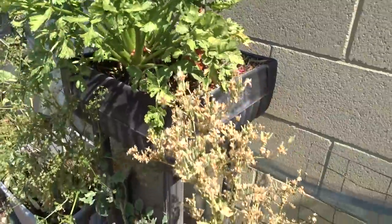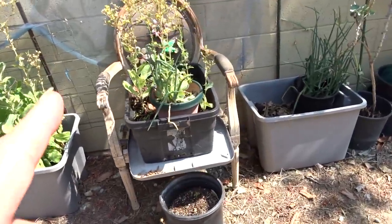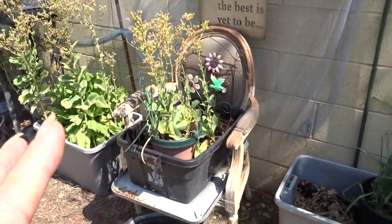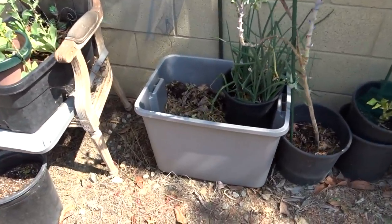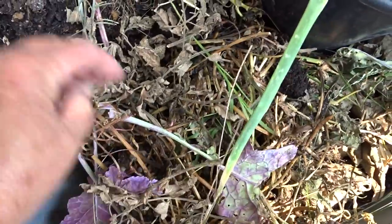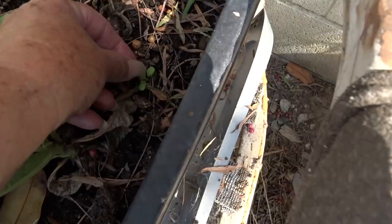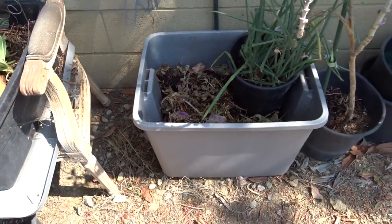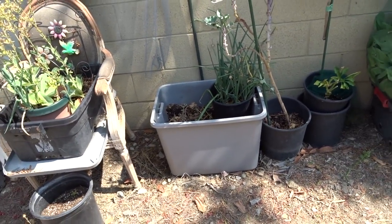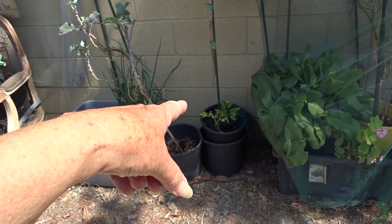Look at this — isn't that beautiful? Celery. I've got more lettuce I've got to pick here. I'm just layering, putting this on top, and then I'll either take some soil out of another tote or put a little bit of potting soil on top. Then I can get either squash or tomatoes or peppers or something. That's an old pepper plant from last year. Right now nothing bothers it — no squirrels, no rabbits.